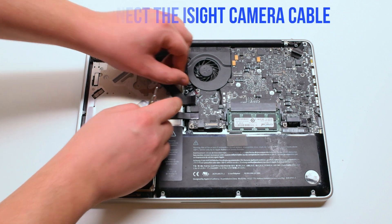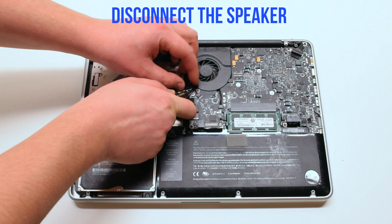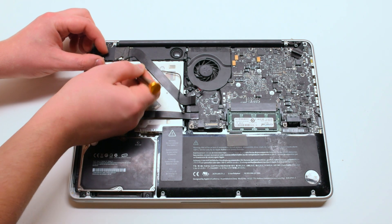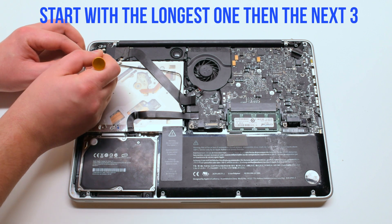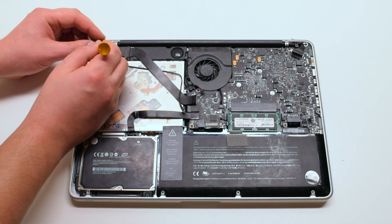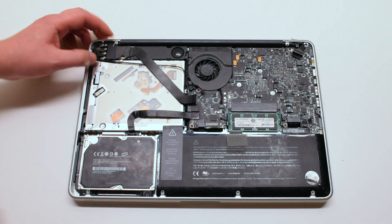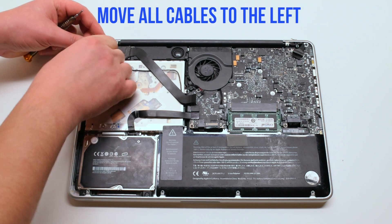Now disconnect the eyesight cable. Next the speaker. Disconnect the four Wi-Fi antenna cables starting with the longest first, then the three small ones. You can just pry your screwdriver underneath and pop them out. Move all the cables to the left and out of the way.